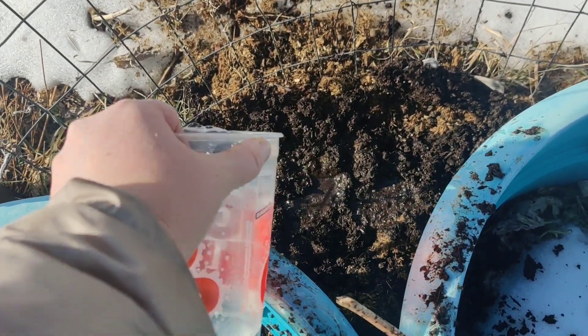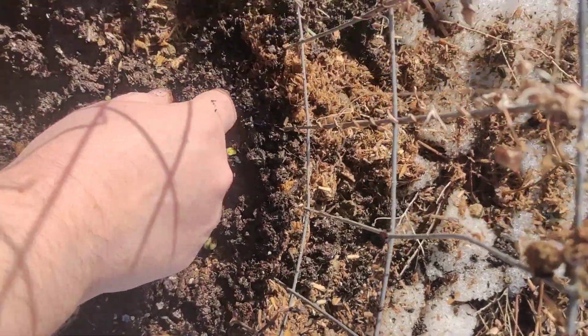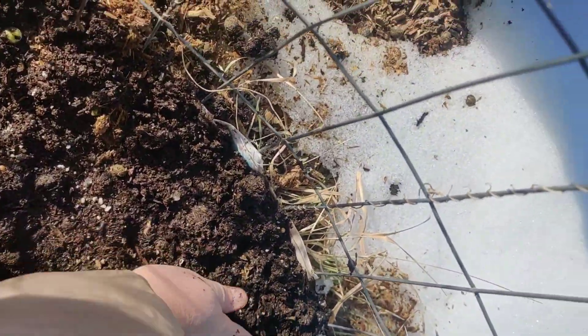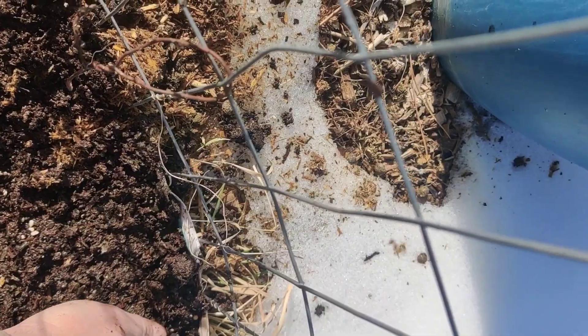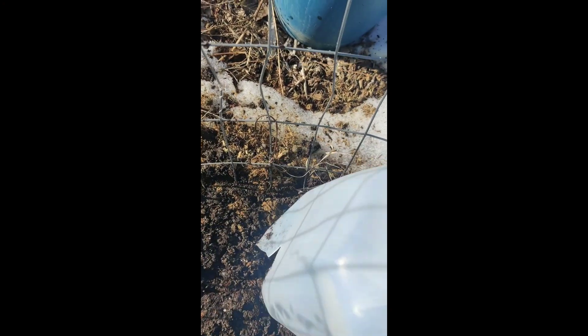The water is good — we need water here. I planted one, two, three, four, five, six, seven — I can get another one right here — eight, nine, ten. Ten peas along the back, and I'm going to cover them with some soil. I might need to do cups instead of those jugs — let me rethink this. Actually, I'm just going to plant the way I plant: drop seeds, do it in layers, and put something over the top. That's a lot of peas, but they were only 50 cents.